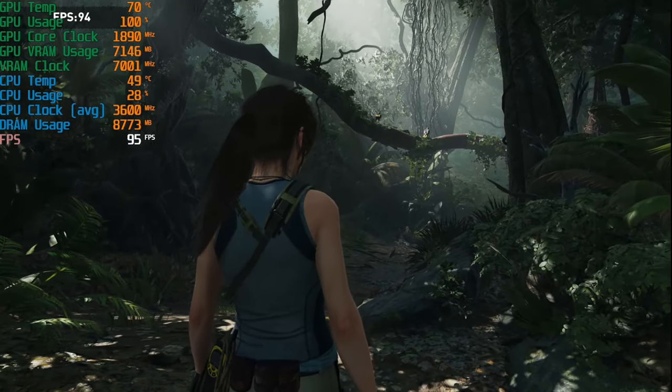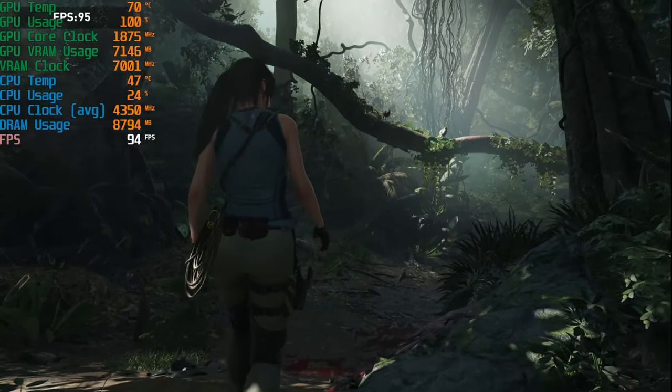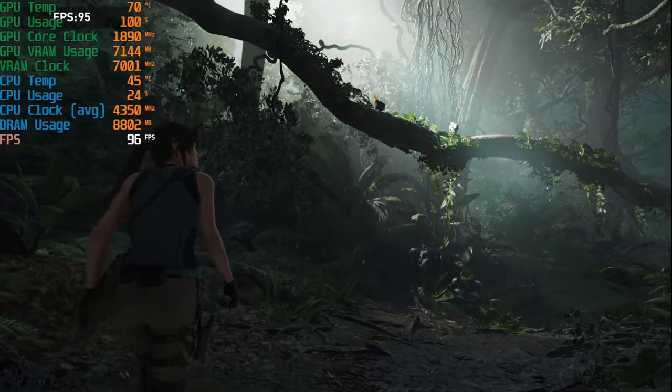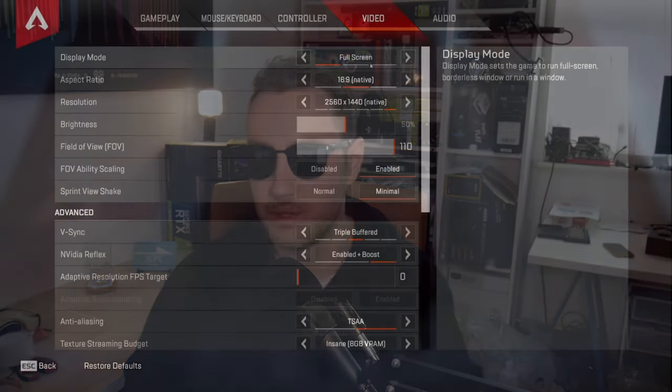Shadow of the Tomb Raider is another benchmark we like to use. We're running it at 1440p resolution with no DLSS on max settings, and our average FPS was 102. For 1440p on this RTX 3060 Ti that's great — a lot of people call the 3060 Ti a 1080p graphics card, but I completely disagree. You can definitely get solid 1440p gaming out of this card.